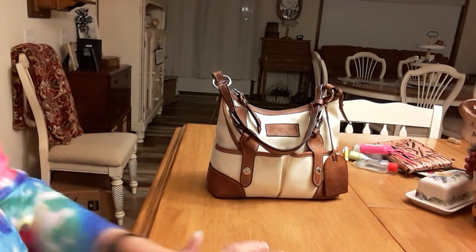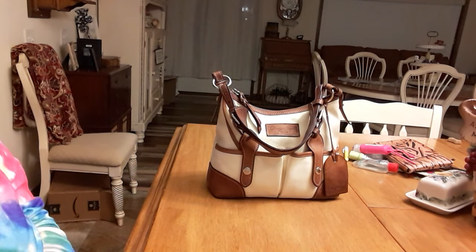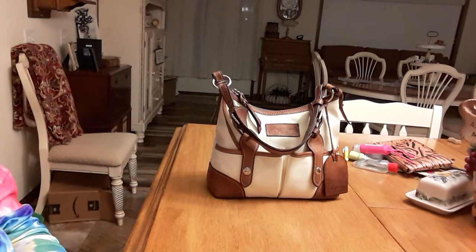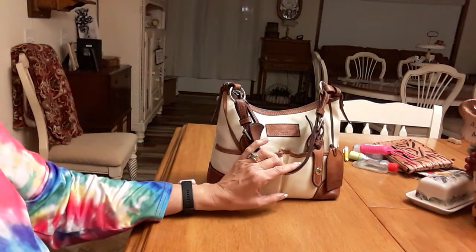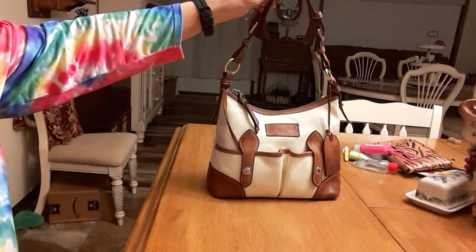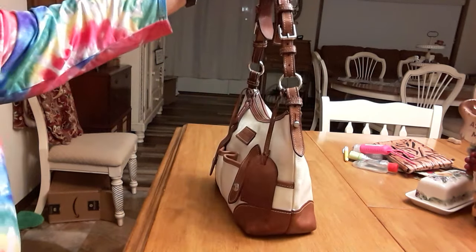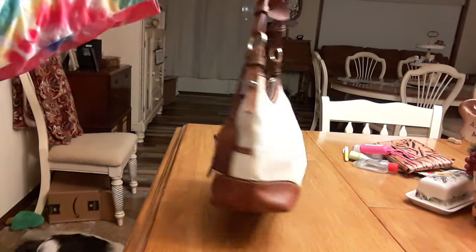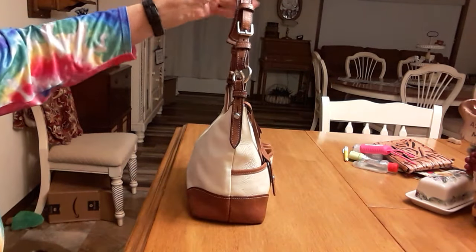Hi everybody, how's everybody doing? I hope you're doing okay. I just wanted to go over a couple of handbags that I got recently that I was telling you all about. This one here - they're as different as daylight and dark, one extreme to the other. Now this one is a Dooney & Bourke and it is called the Lucy Tote, and it is not as big as I thought it was.